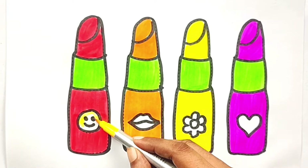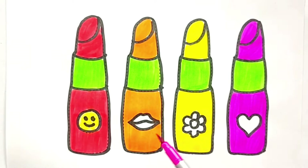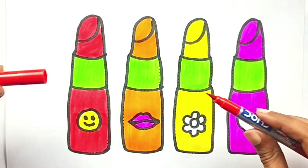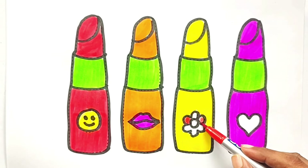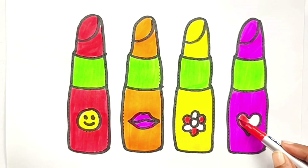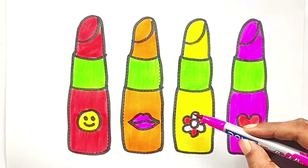Yellow color. Pink color, pink color. The clock struck six. Red color, red color. Tick tock, tick tock, pink color.